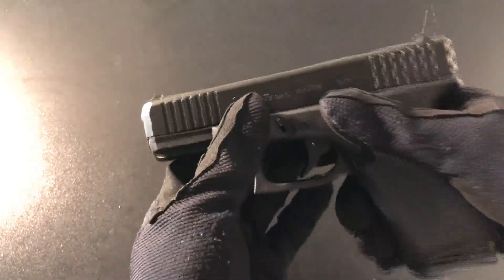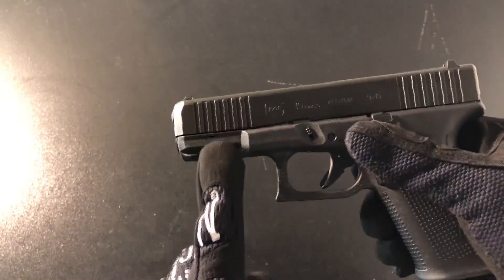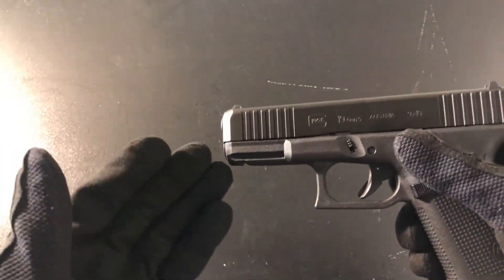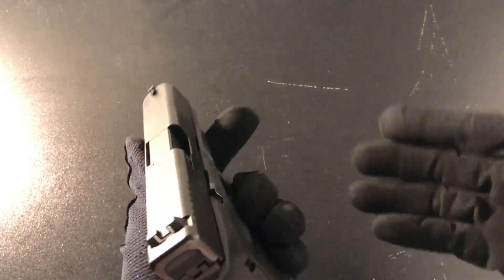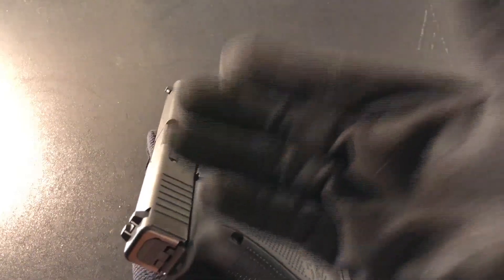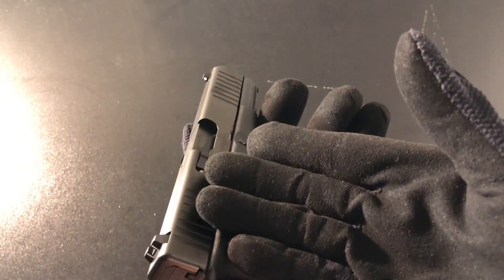As for the internals, the only thing I can say is that it uses a dual spring guide rod like the Gen 4 Glocks. I can't say much more because I don't have a Gen 3 or Gen 4 Glock to do a direct comparison, so it's hard to tell what's been improved — but from what I hear, Glock has made some improvements on the Gen 5 model.